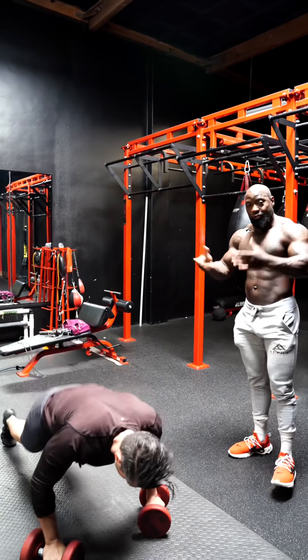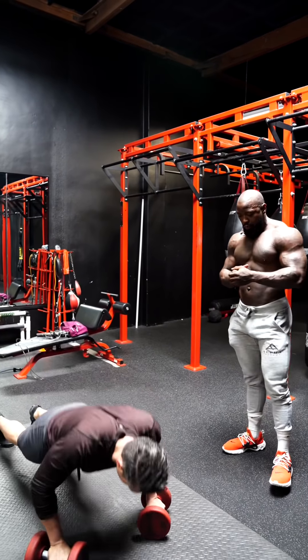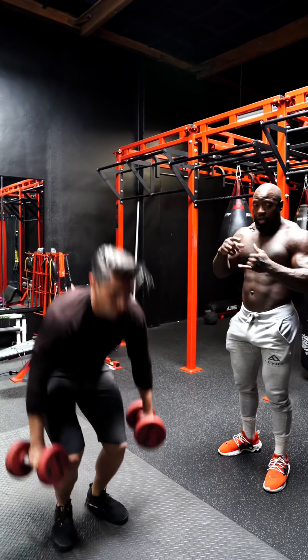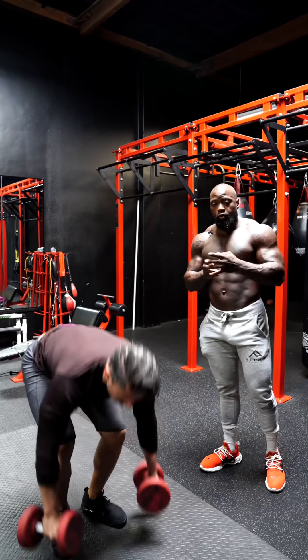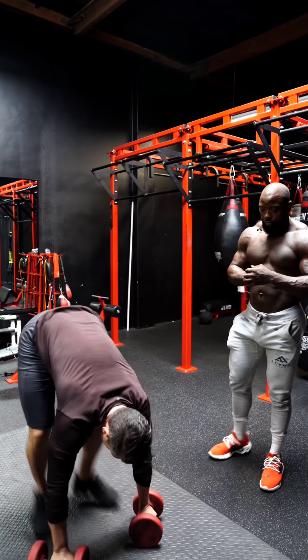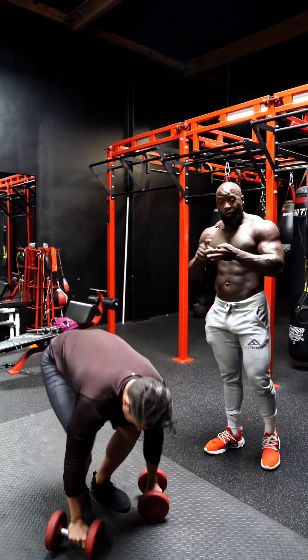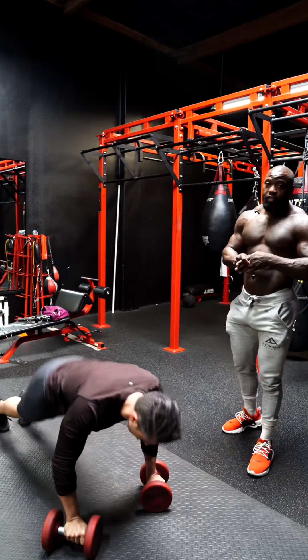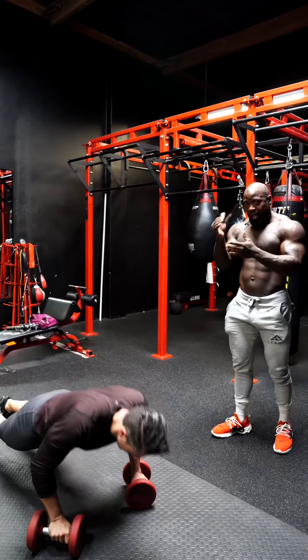Sometimes the first place winner gets flown out to Cali to come train and hang out. You are getting customized nutrition — four different types of meal plans to choose from: keto, traditional, vegan, and intermittent fasting. It's going to be custom for your specific macronutrient needs.